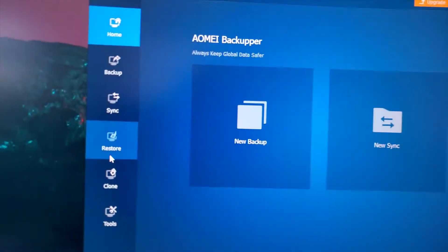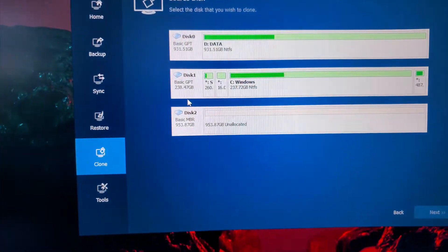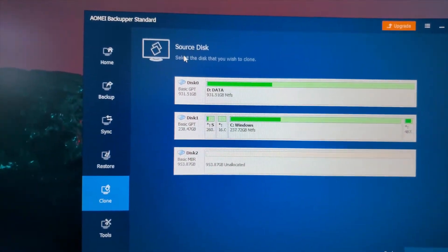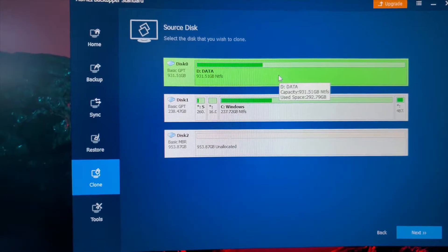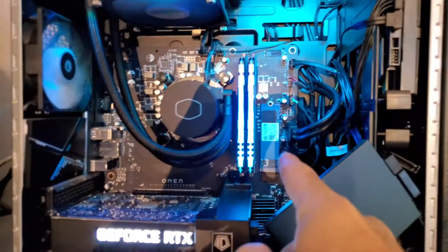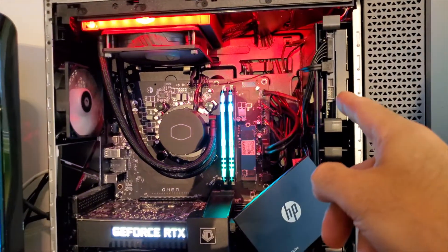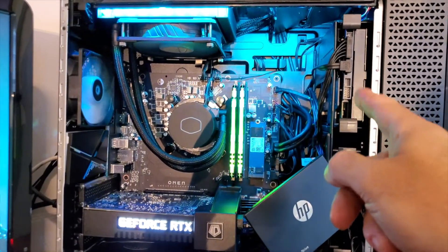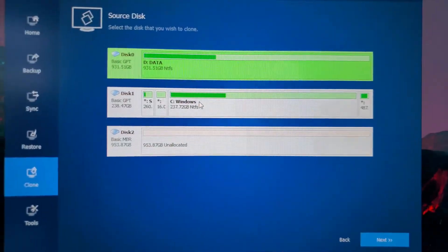And you're going to go to Clone, and then Disk Clone. So now, here it is. You're going to pick source disk — I'm going to use the data drive, not the C. The C drive is basically your main drive. We're going to change that in the future, probably in a week or two, but right now we're doing this. This is your D drive, that's your C drive. We want to clone the D drive to disk number two, as it says here. So this is our source, and you're going to click Next.